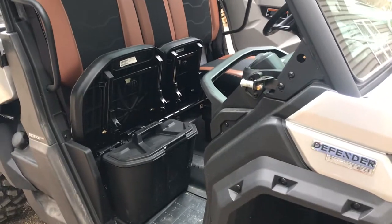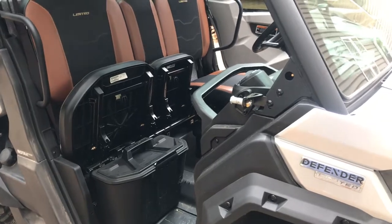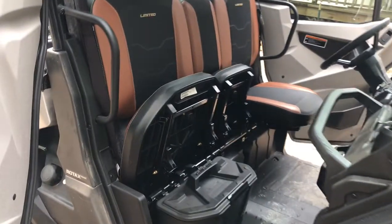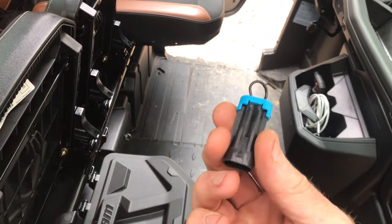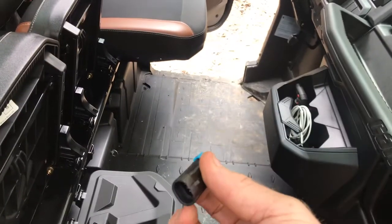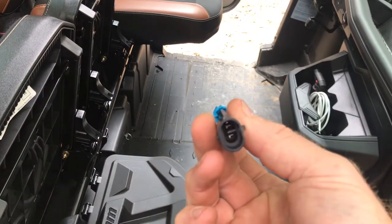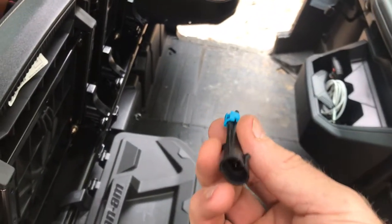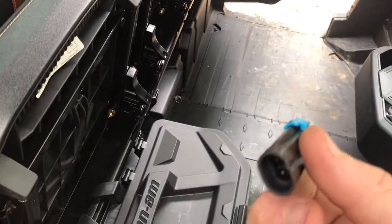Since no one else wants to do it, I'll make the video. I've got a 2020 Defender Limited and I'm going to do the seat belt bypass. Here it is. You can pay $5 or $6 for this. And if you look real close, all it does is it takes one of the plugs, loops it around and connects it to the other plug. So all it does is continue it. I'll show you how this works and then a couple of other options if you don't even want to bother buying one of these, because it really is that simple.